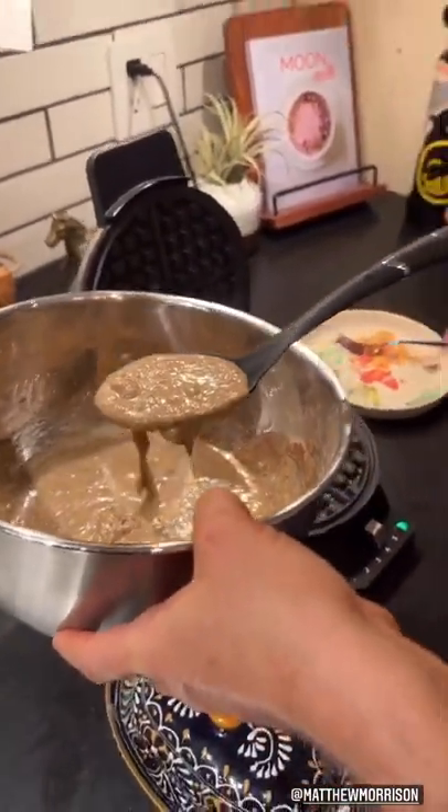You want a big one? Good morning. Good morning. It's waffle time, baby.